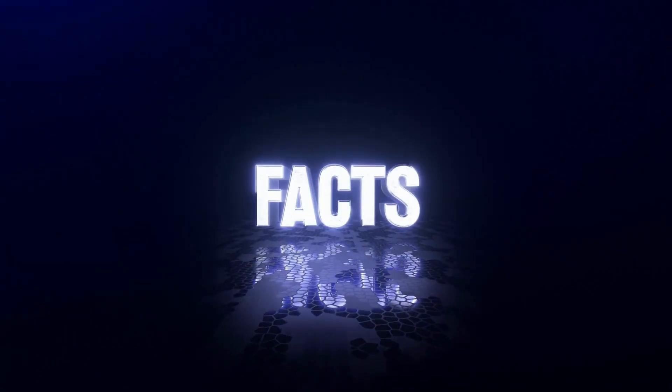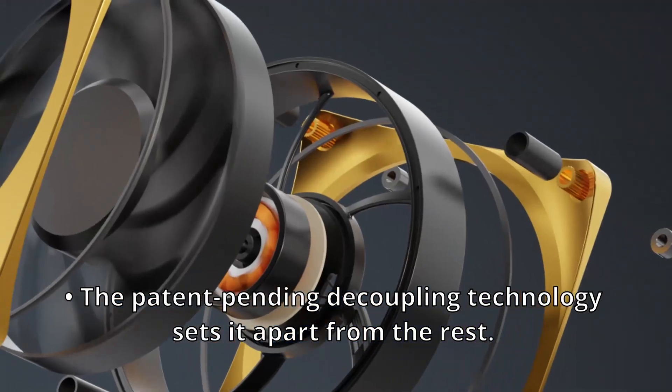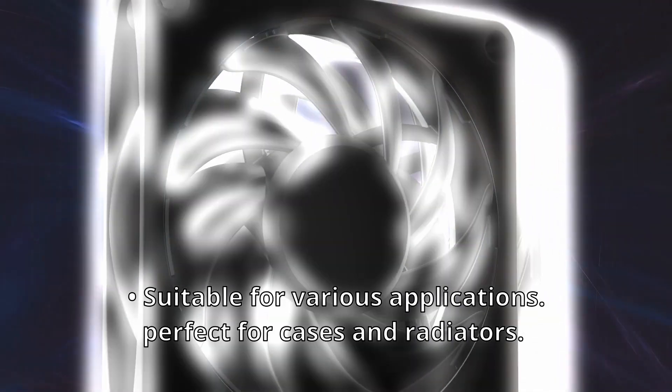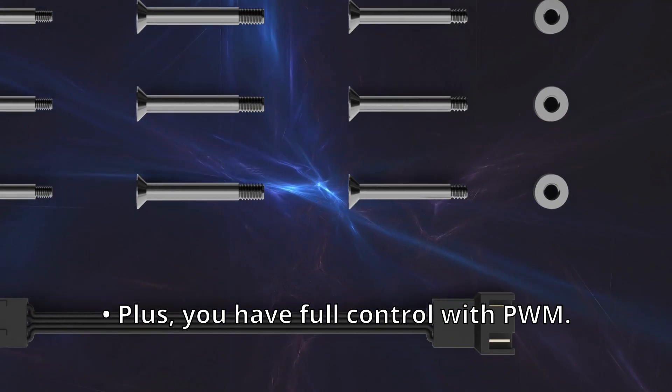Here are the key points you need to remember: it offers top-notch performance without the deafening noise; the patent-pending decoupling technology sets it apart from the rest; its high-quality metal frame ensures both elegance and endurance. Suitable for various applications — perfect for cases and radiators — plus you have full control with PWM.